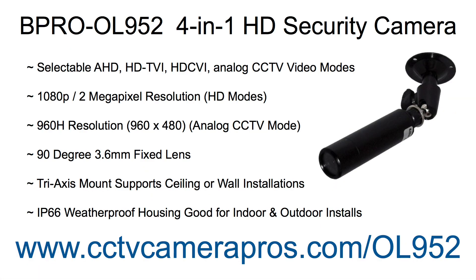This security camera has 4 selectable video modes. It is compatible with AHD, HDTVI, HDCVI, and analog CCTV DVRs. It supports 2 megapixel 1080p video resolution in AHD, HDTVI, and HDCVI modes, and 960H resolution in analog CCTV mode.